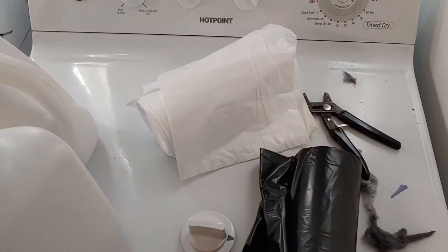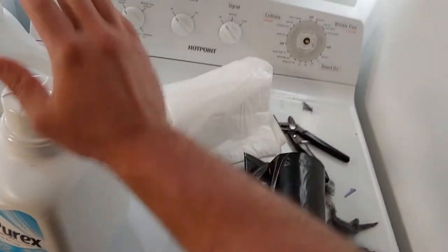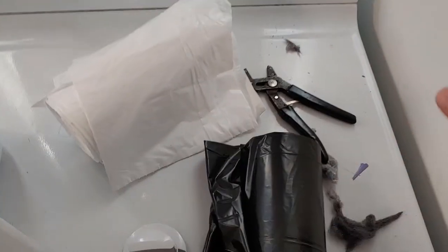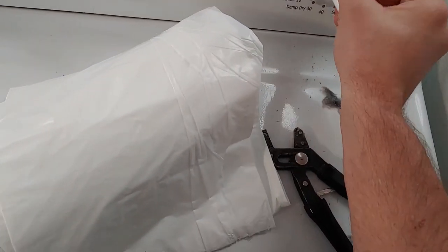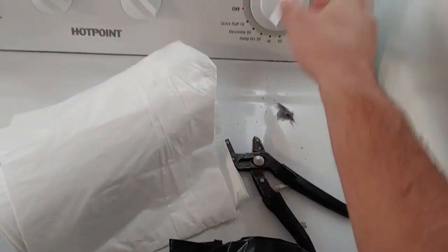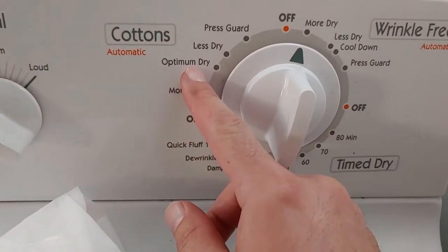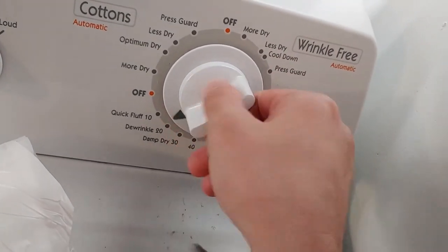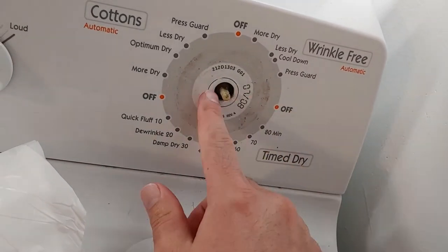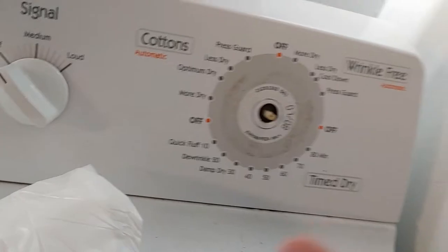So I have this knob here on my dryer. This is where I want it to turn — I like 'optimum drive.' The knob turns, but it's not turning this part, which is the actual mechanical part of it. It's spinning freely but not engaging.